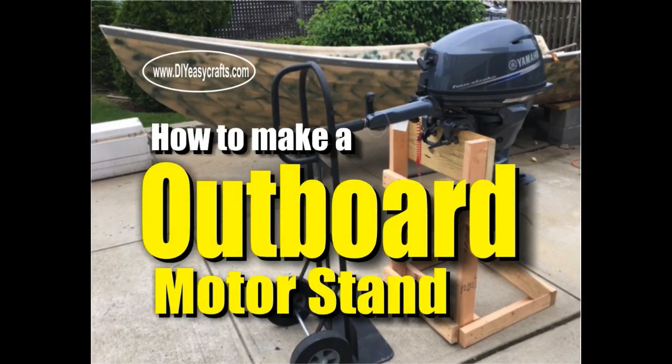Welcome to DIYEasyCrafts.com. Today we're going to take a look at how to make a very inexpensive, portable outboard motor stand.